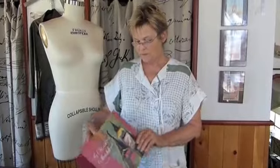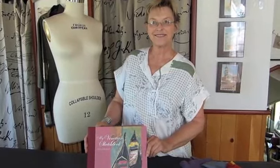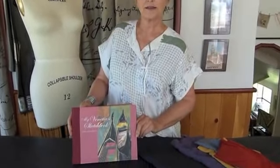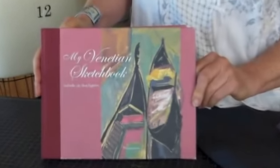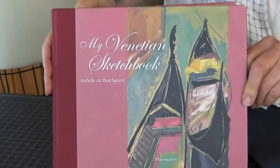We're in Marcy's studio with Diane Erickson. We've been having a fabulous weekend together and she pulled this book off the shelf, which is marvelous — it's by a Belgian artist named Isabel de Borchgrave.